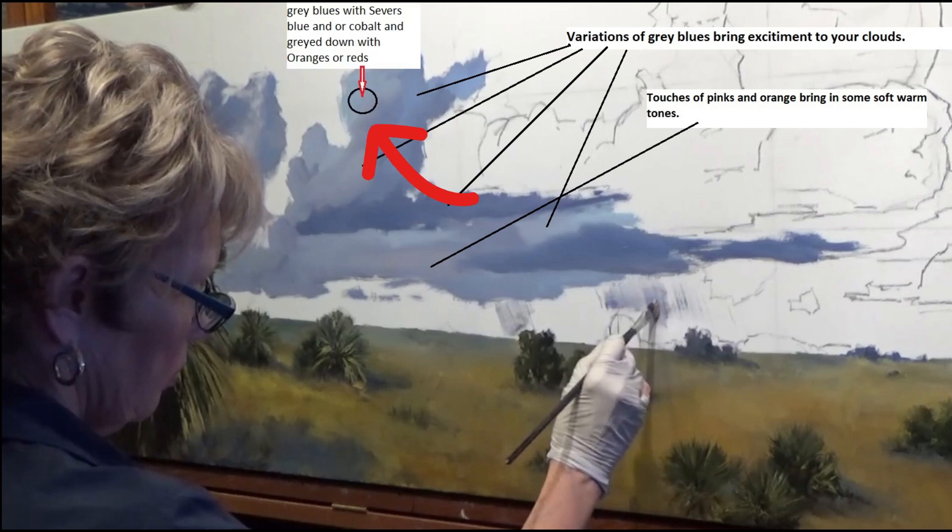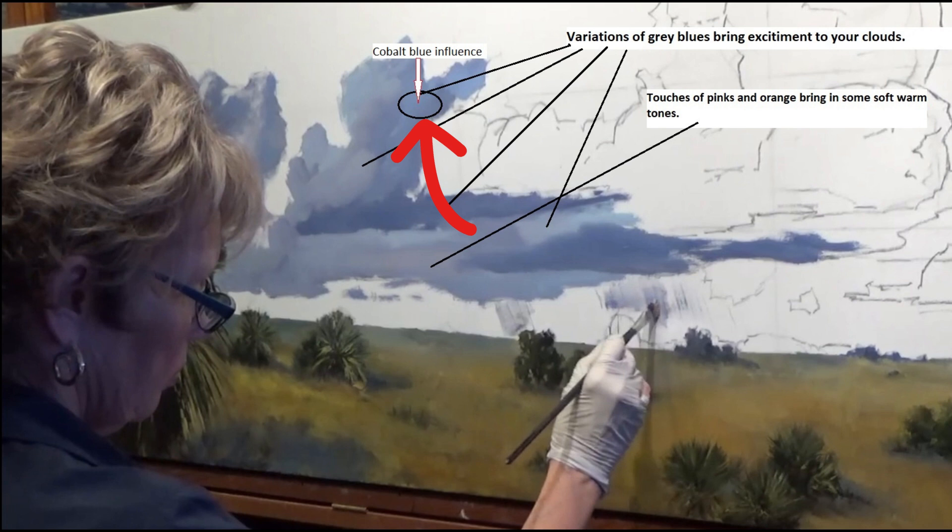These other gray blues are mixed with some different blues. I use Sever's blue, which is a Williamsburg. You can use cerulean blue, touches of cobalt, and then some complements to warm it up. The cobalt blue will influence different areas — it'll be mixed with white, it'll mix into the air color. They all kind of work together. It's sort of a team effort with these gray blues.